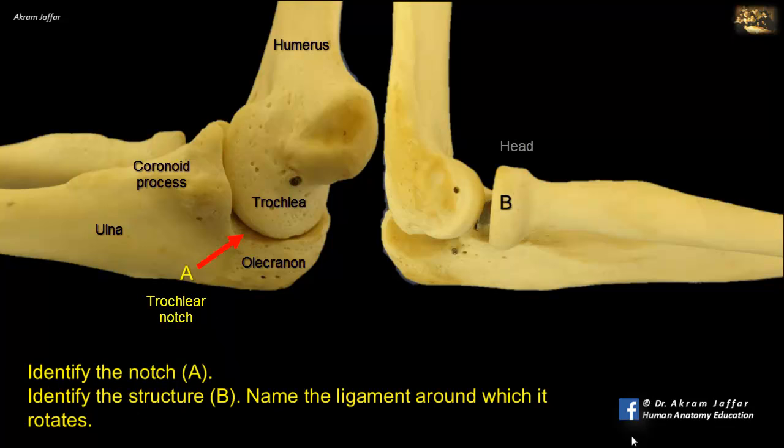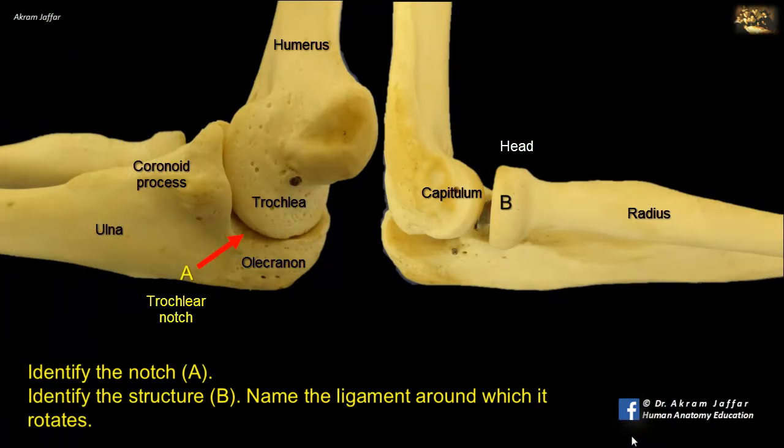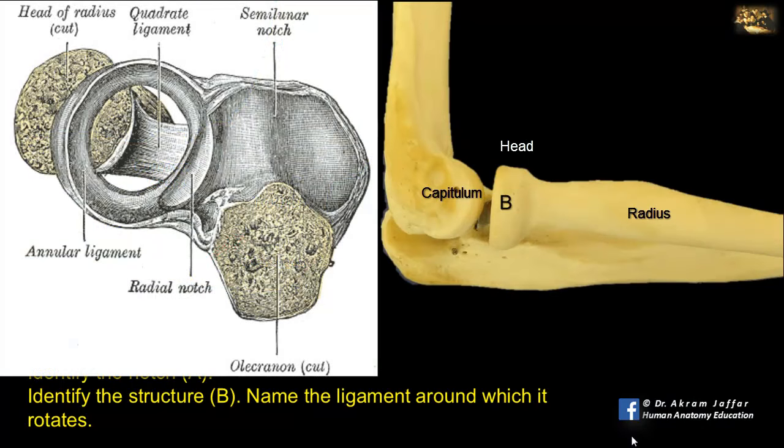B is the disc-shaped head of the radius, which articulates with the capitulum — the condyle at the lateral side of the distal end of the humerus. This humeral-radial articulation is part of the elbow joint. Additionally, the head of the radius forms the proximal or superior radio-ulnar joint between it and the radial notch of the ulna. This proximal radio-ulnar joint is a pivot joint, permitting rotation of the radius about the ulna in pronation and supination. In the superior radio-ulnar joint, the head of the radius is held in position by the U-shaped annular ligament.